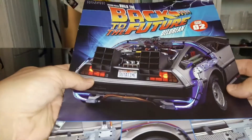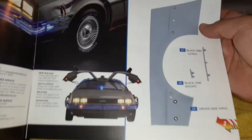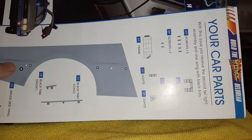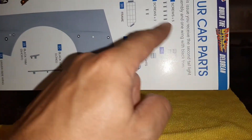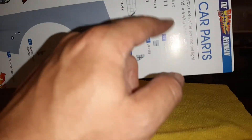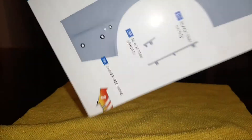Hey guys and gals, this is Nick of the Broken Legion of Gamers and in this video we are going to build up issue two of the Back to the Future DeLorean. In this issue, here are the parts that come with it: you get the fender, the two trim pieces, all the parts for the left taillight, five AP screws and two BP screws.